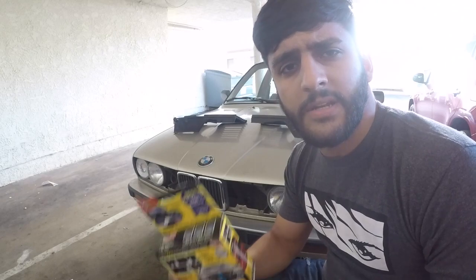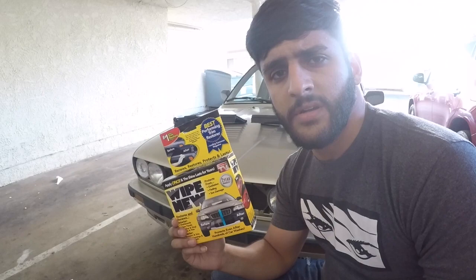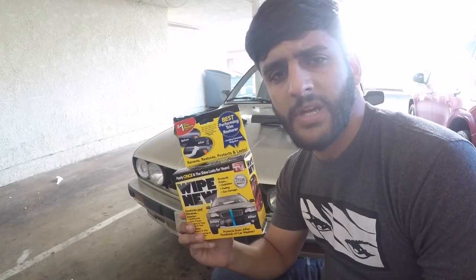After realizing Back to Black is whack, I decided to go with Wipe New. Wipe New is the best product ever for trims. Let's see how it goes.